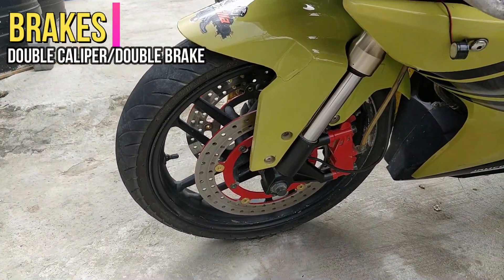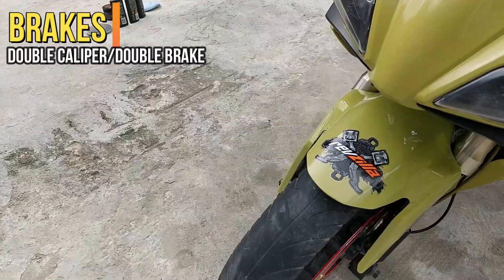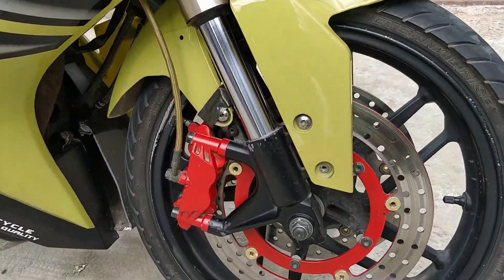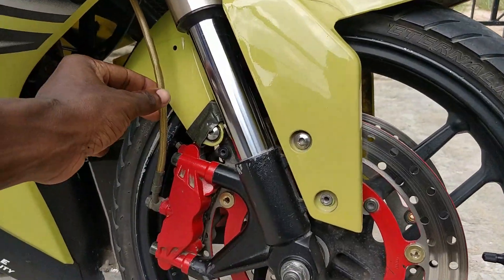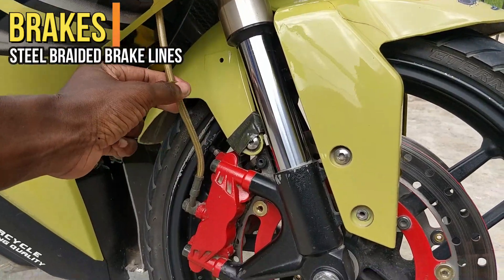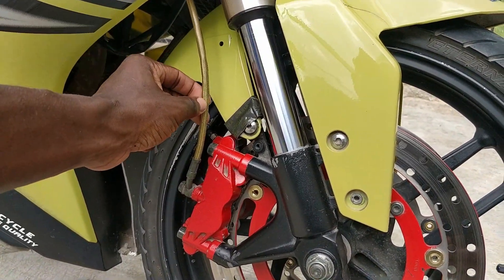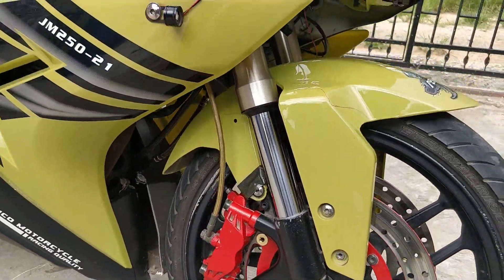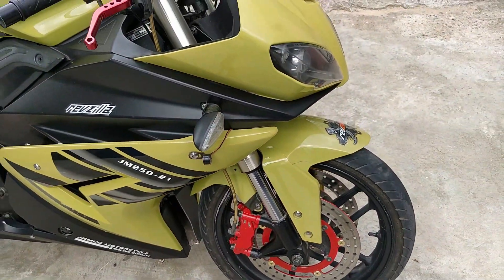Starting at the front, we have a double caliper brake system - basically a premium brake system on this bike. And braided brake lines. If you don't know what those are, braided brake lines are basically like steel, and it gives you a bit more punch as regards to braking.